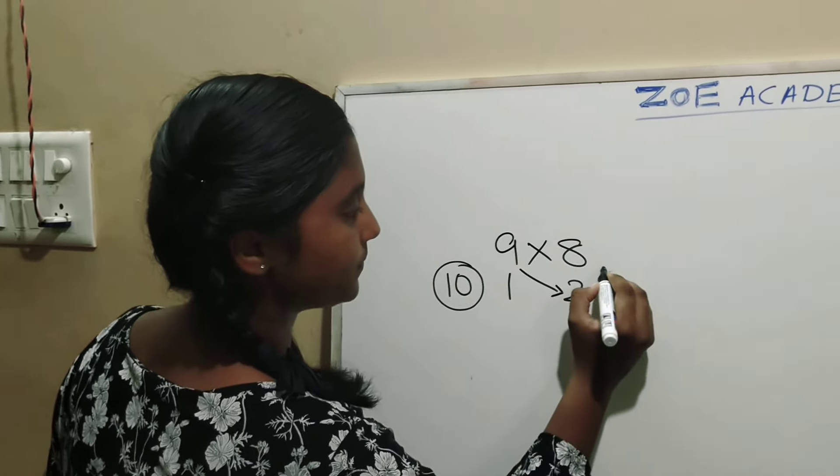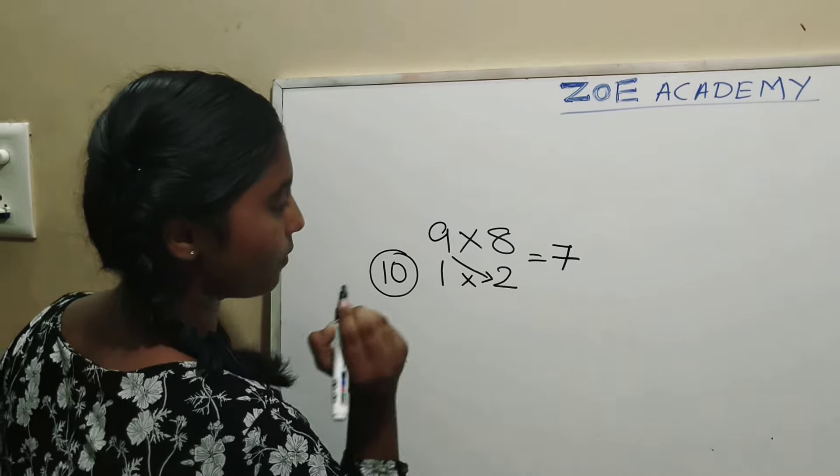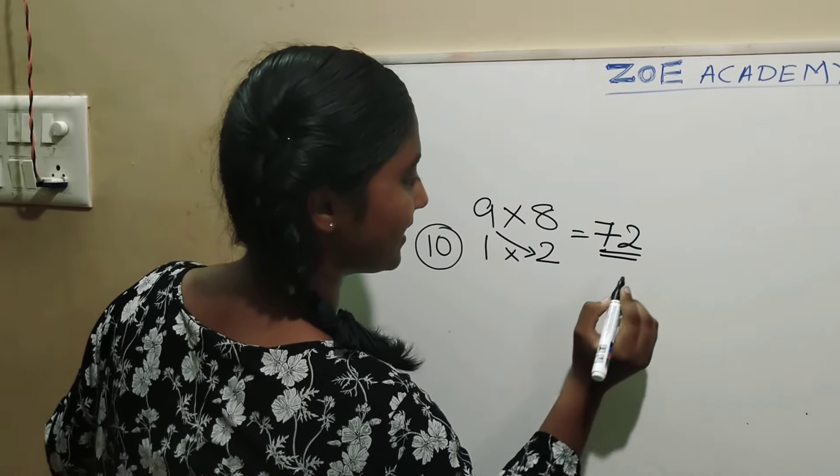Subtract 9 and 2 — you will get 7 as the answer. And multiply 1 and 2 — you will get 2 as the answer. So this is the answer: 72.